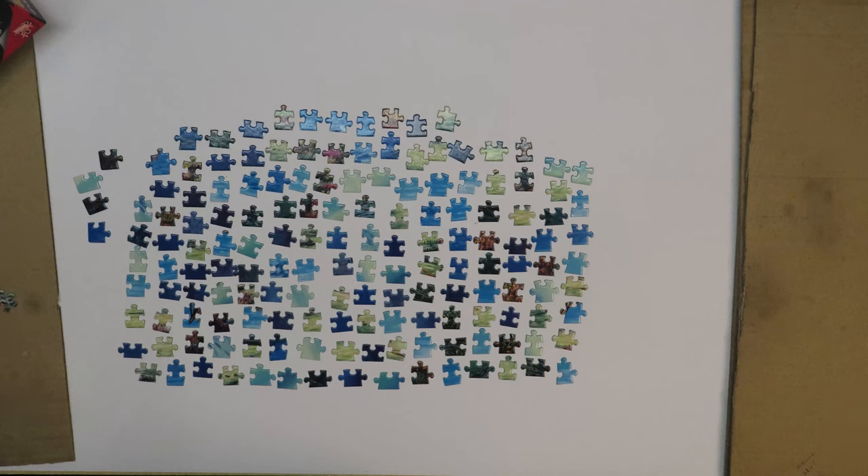In this ribbon cut or grid cut, you can easily find the pieces that are from the border. If you have a smart cut, which is usually typical in an American brand like Cobblehill or Eurographics — I do believe Eurographics has both cuts, smart cut and grid cut — then it can be somewhat difficult to find the borders, to find the edge pieces.